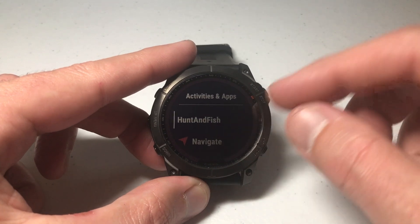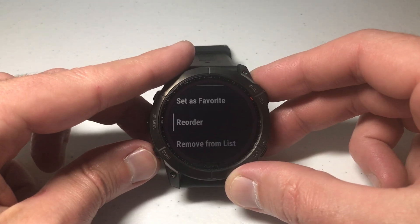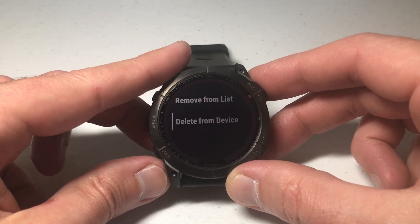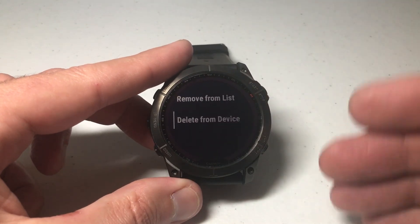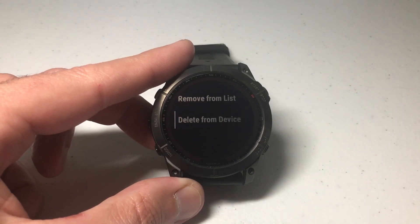An app is different because it's something you actually downloaded from the Garmin Connect IQ store. If I select the Hunt and Fish app, when I select it we'll see the same options — reorder, remove from list — but I've also got the option to delete from device. When I delete it, it's going to take it off the device and free up space for me to download a different app.